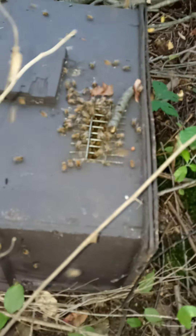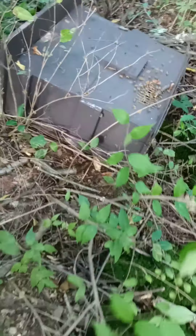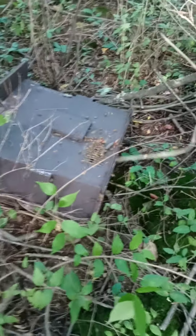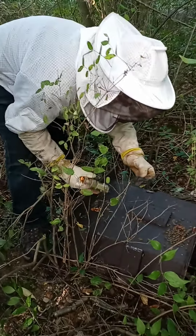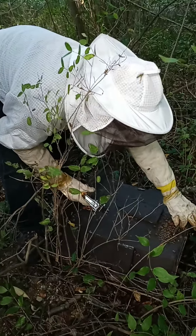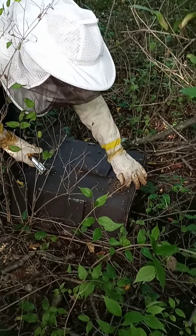It's weird — some big old blocky bees, yellow, bringing in pollen. Let's check one last time. I put the screen on top of the box. Got my son here — he loves doing this too. It's weird, all that's there.